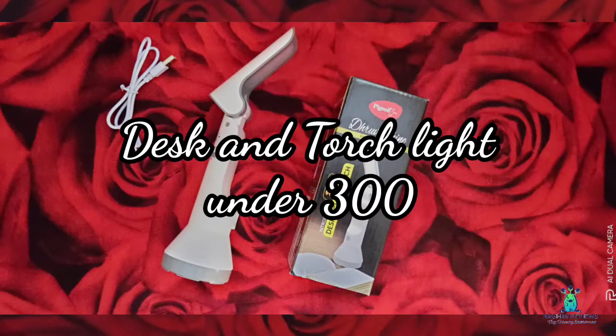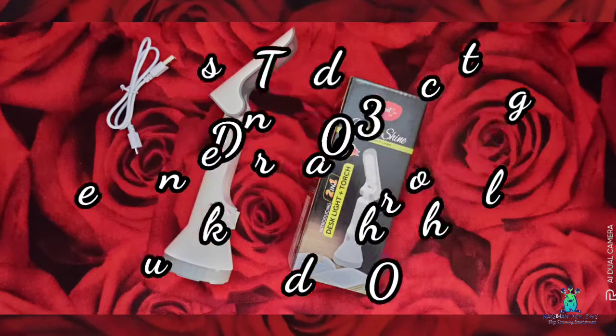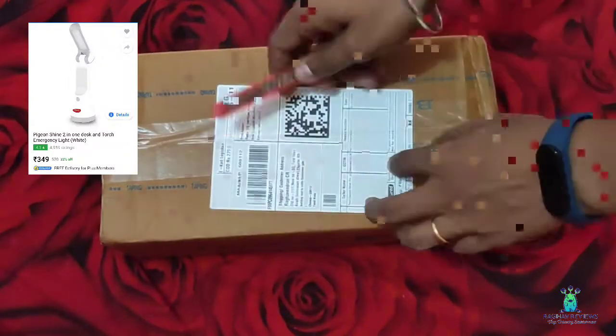Hello viewers! Welcome to Raghav Reviews! Today we are going to see a Desk & Torch 2-in-1 Light in the under 300 segment.